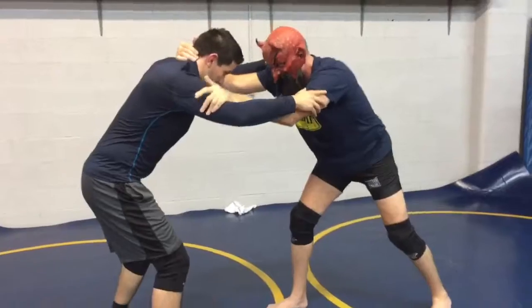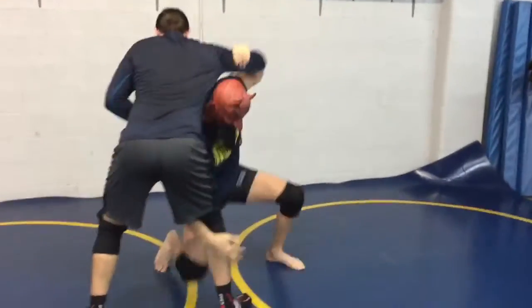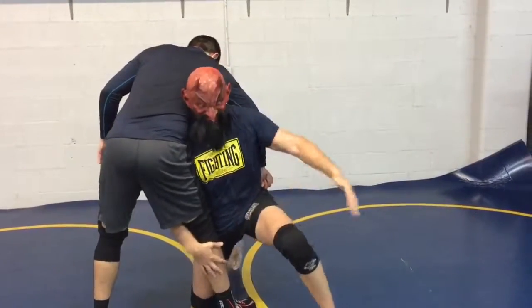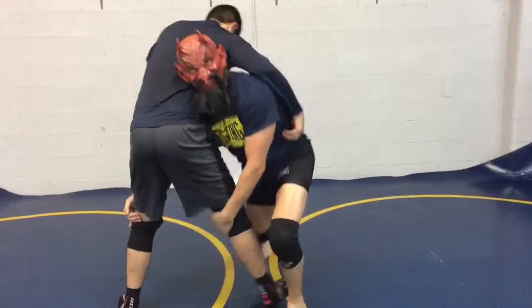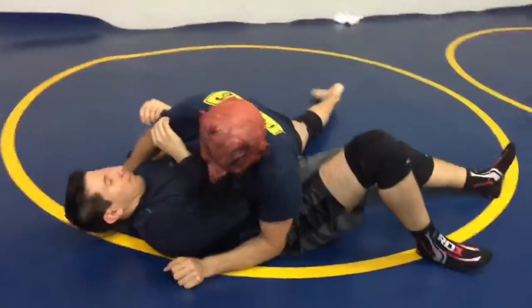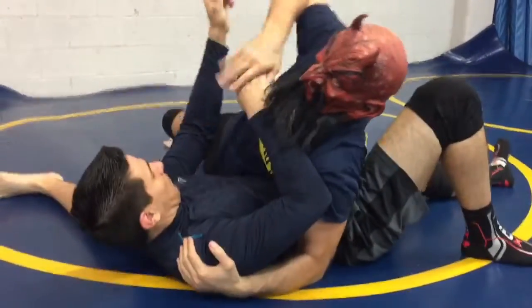Draw off the leg — this is a high crotch. Change off your grip as your hip pops forward, so your posture improves. Change off my grip as I stand up and drive, finish my double, follow him to the mat. Clear this arm as you sit out — you can grab the arm here.